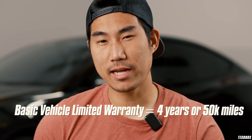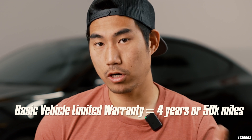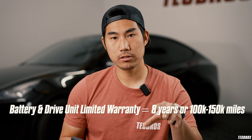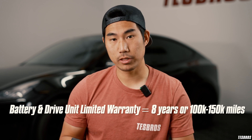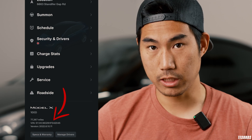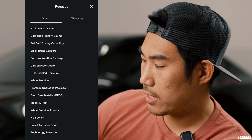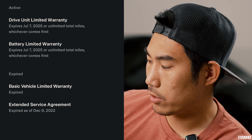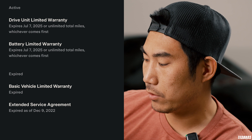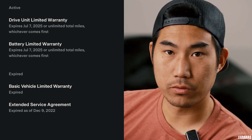Let's find out whether you do have warranty or not. Typically they have a 50,000-mile new car warranty or four years, whatever comes first, and an eight-year battery and drivetrain warranty. On my Model X it says drive unit limited warranty up until 2025 — this is a 2017 X — and a battery limited warranty until July 7, 2025.